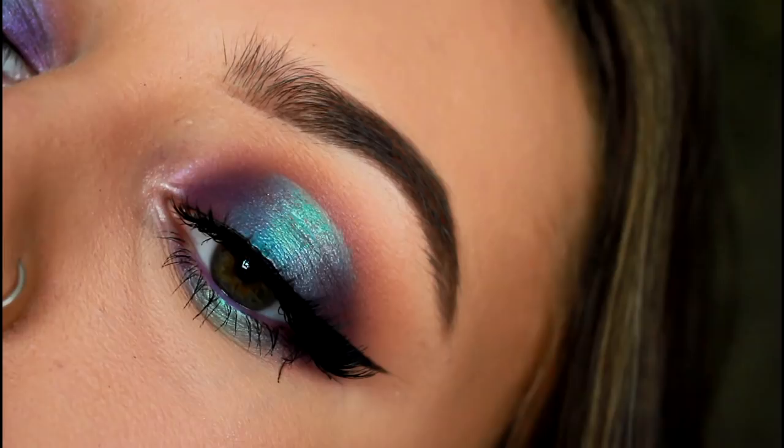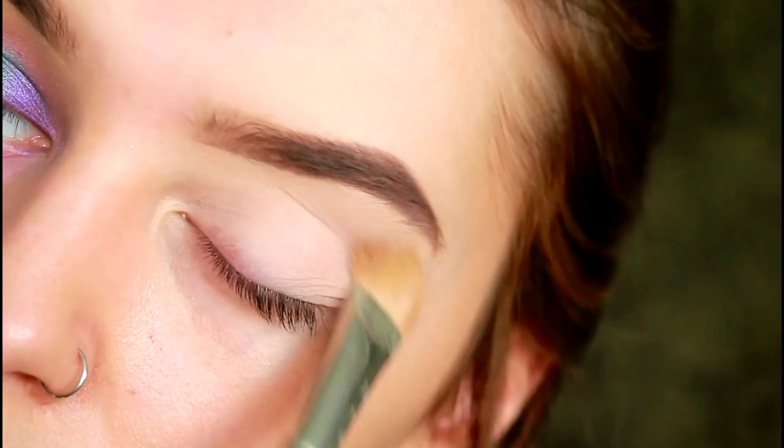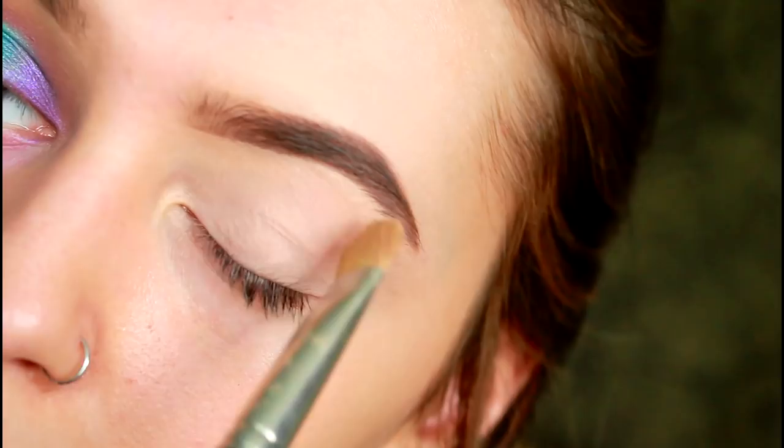We're going to start off using the MAC Paint Pot in Painterly to cover the discoloration on our eyelids and to give us an even base to work upon, acting as an eyelid primer so that the shadow won't crease as it is worn throughout the day.